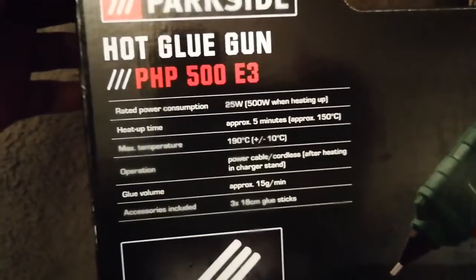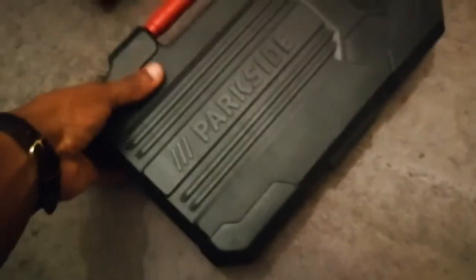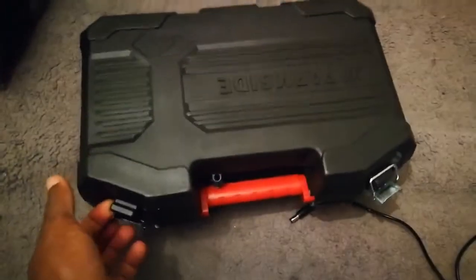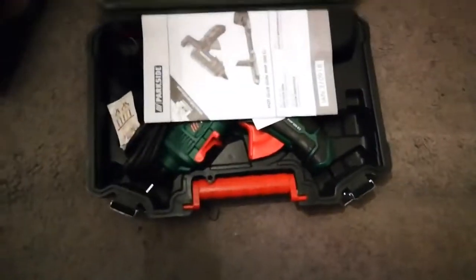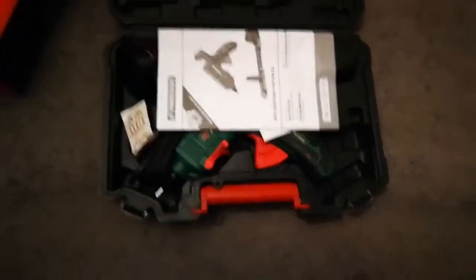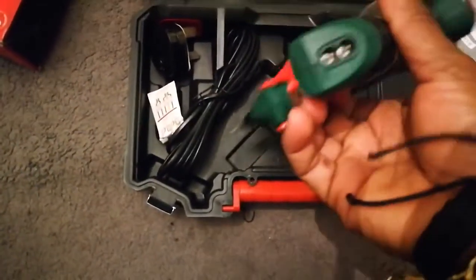Why is it blurry? Finally managed to get it open. So, what do we have here? We got a manual. That's the glue gun.